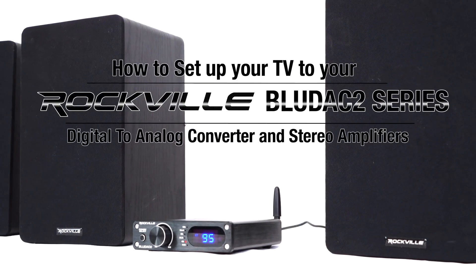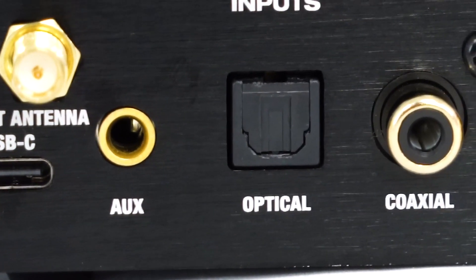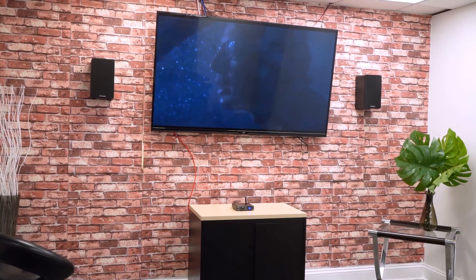What's up guys, Perry from Rockville here, and today I'm going to show you how to set up your BlueDAC 2 to your TV. We also have the optical input on the back of the BlueDAC 2, which is great to use with your TV setup.